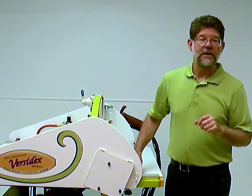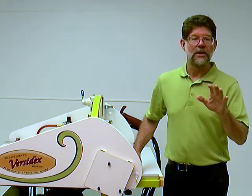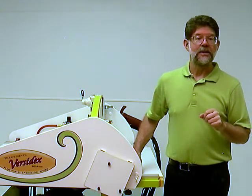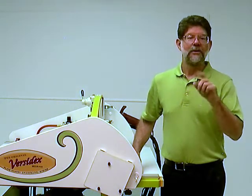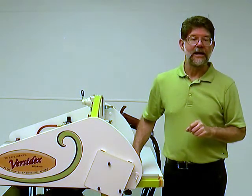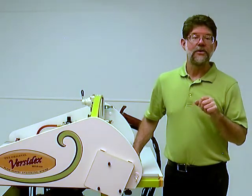Let's finish up with mid-panel face cuts, the most difficult type of butt joint. Thanks for watching and enjoy this last bit. Then explore our website, email us with any questions, and order yourself a Versadex Mega today. It'll save you time and it's a lot of fun to use.